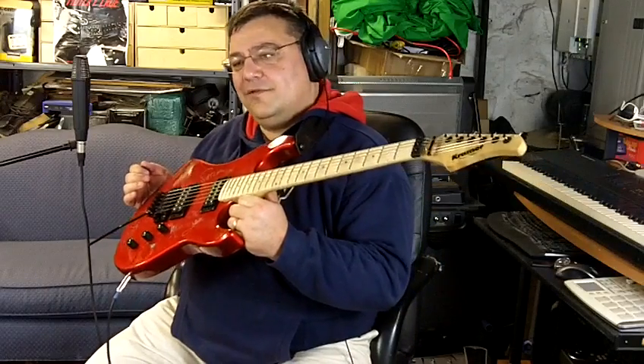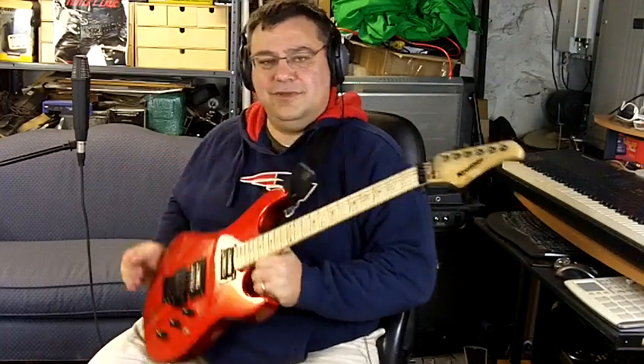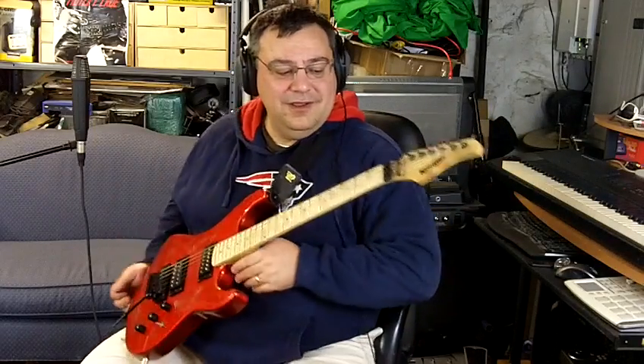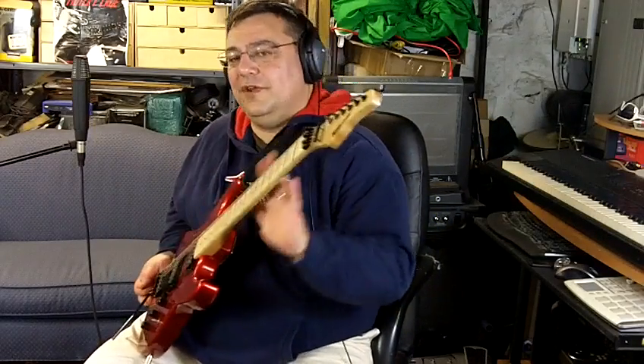I gave myself a little Christmas present. It was cheap. If it was really any more money I probably would have skipped it, but it was so cheap. I loved the oil finish neck.